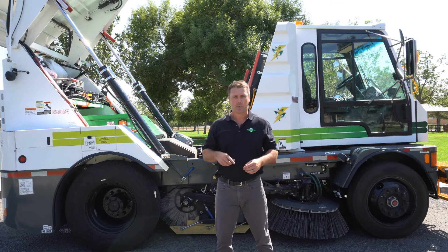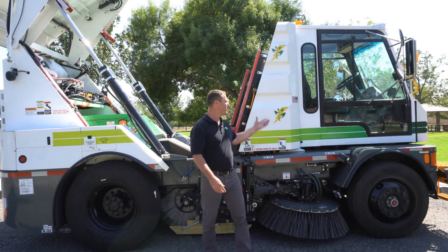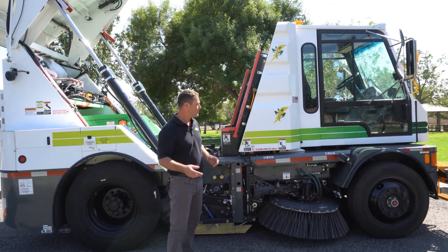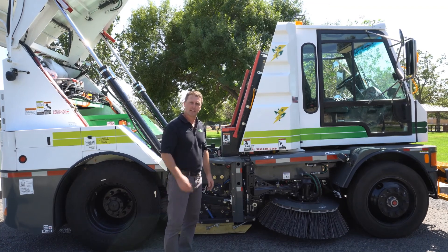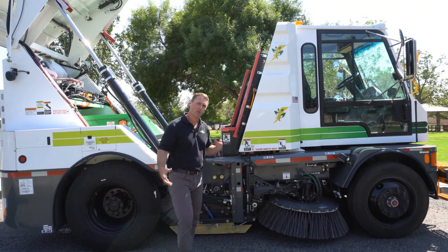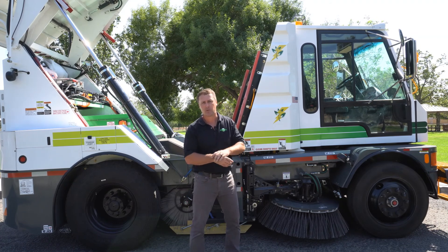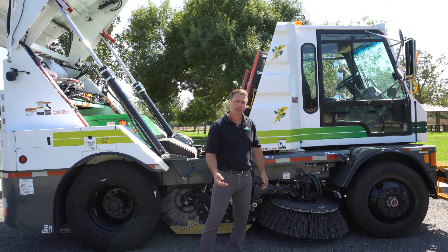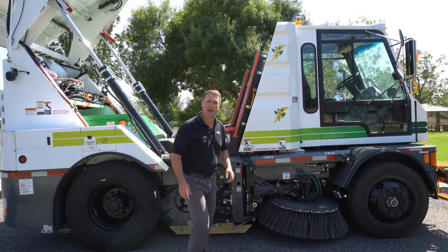Circling back, just a brief history on Global: Global specializes in building the purpose-built style machine that you see here. What I mean by purpose-built is that we build this entire sweeper from the ground up at our facility in San Bernardino, California. We're not building a sweeper body and then trying to outfit it to the back of a commercial truck. Everything that we build in this footprint, whether it be a mechanical sweeper or a regenerative air sweeper, is built to this package or this design.